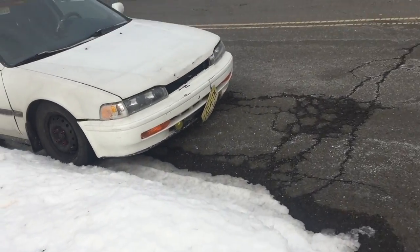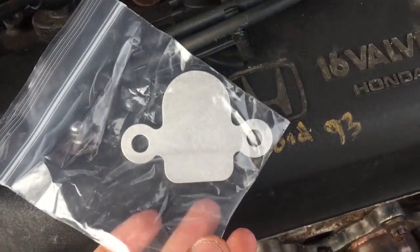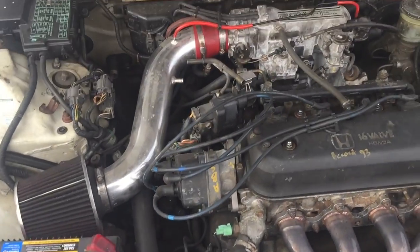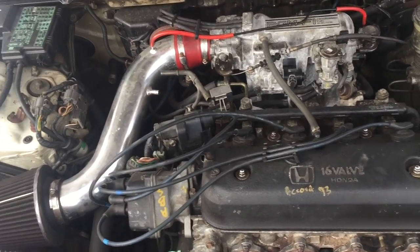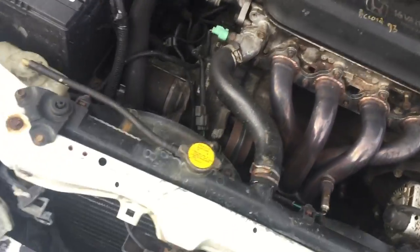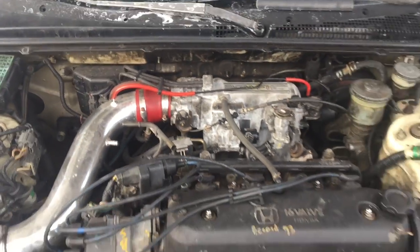We're coming out here for a reason - got something in the mail. I'm not particularly sure why I bought this, mainly because it was cheap, but I bought an EGR block-off plate, or EGR delete. I just read that it's better for the engine - you get slightly worse gas mileage but better overall engine performance.